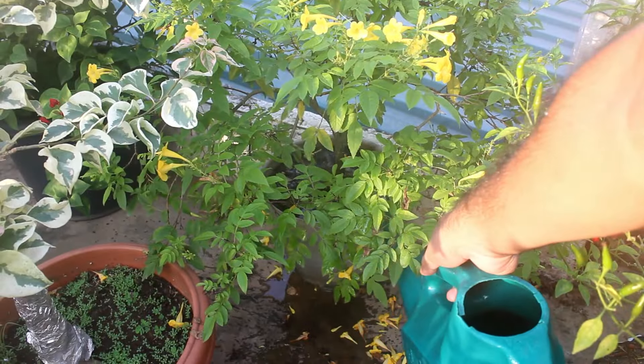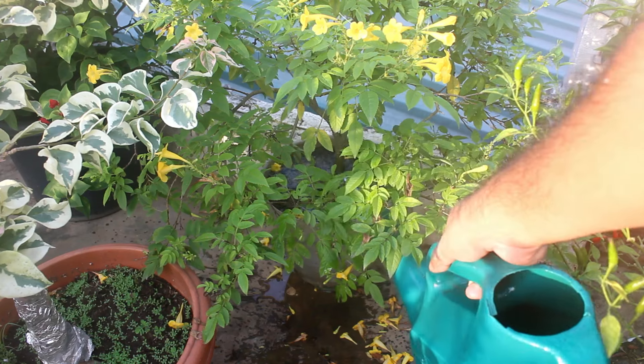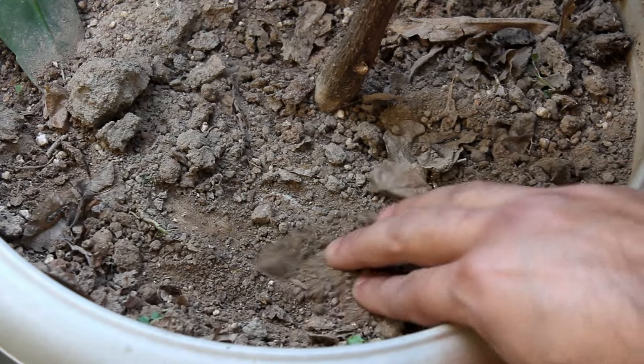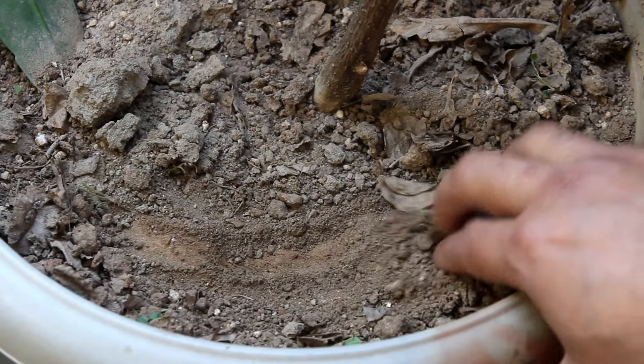For water, keep the soil consistently moist and avoid letting the topsoil dry out. If it dries out, leaves or flowers may wilt.